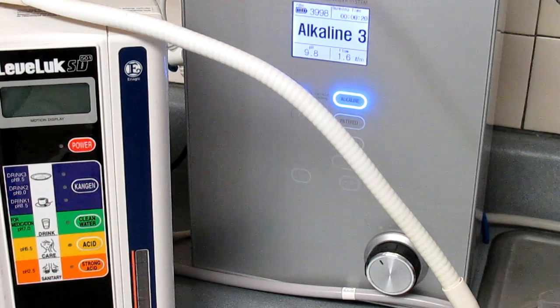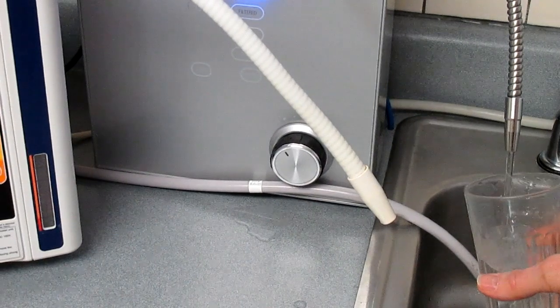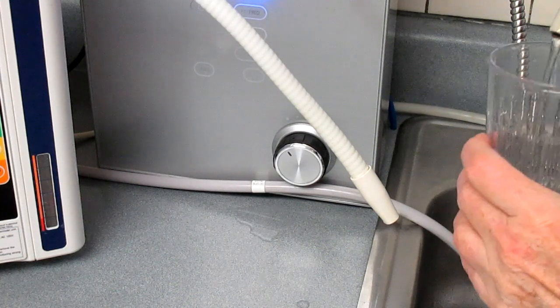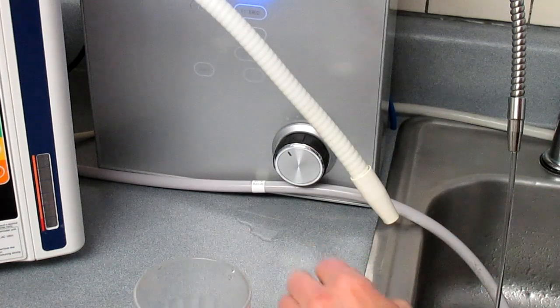Now I'm going to make a switch over to the Smart 9P water ionizer and get that started. Level three alkaline water is virtually the same thing as Kangen Water 9.5 — it's just two different machines having different ways of saying the same thing.